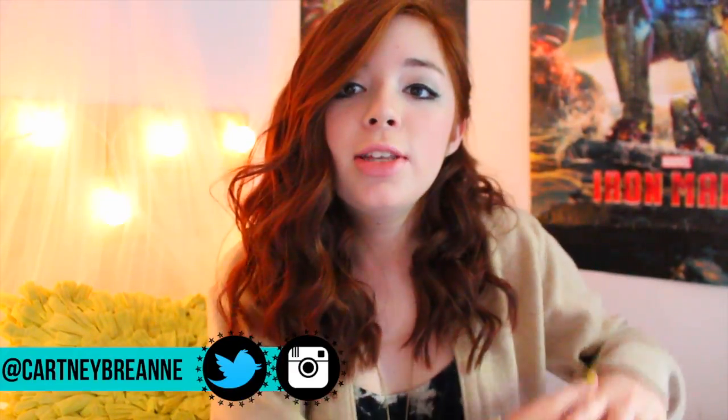Hey guys, it's Cartney and I am here today with a DIY Tumblr-inspired room decor video. I posted one of these about a year ago and it is still by far my most viewed video. I think it just got like 140,000 views, which doesn't make any sense to me — it was repinned over a thousand times on Pinterest and all this crazy stuff.